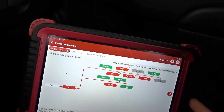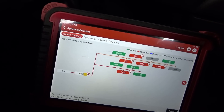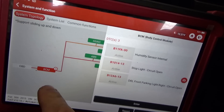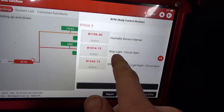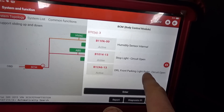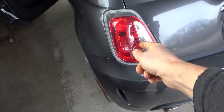Alright, let's clear them all out. The only 3 codes left in the car are in the BCM: humidity sensor, stop light circuit open — oh, we gotta check his brake lights — and DRL front parking light right circuit open. I'm gonna plug everything in and see which one's out.